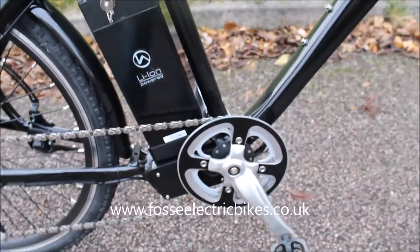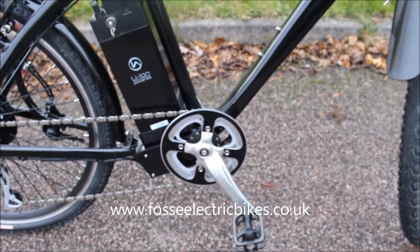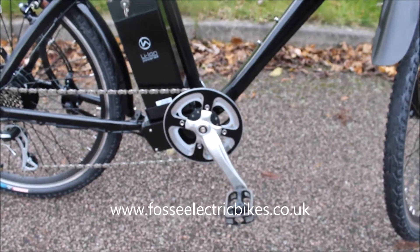This particular bike has a torque sensor, so as soon as you put pressure on the pedals it's instant power. Unlike a rotation sensor, the power's there immediately — if you're starting on an uphill, the power's there ready for you to go.